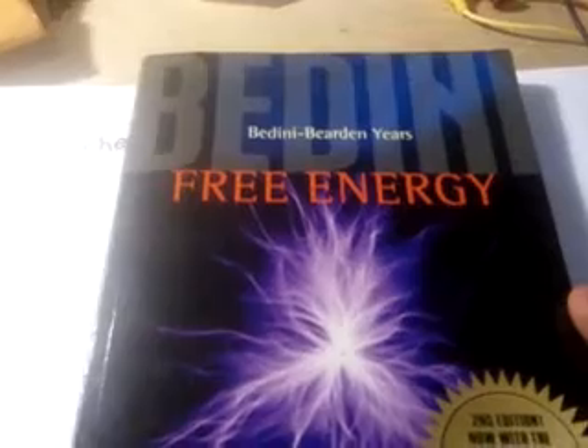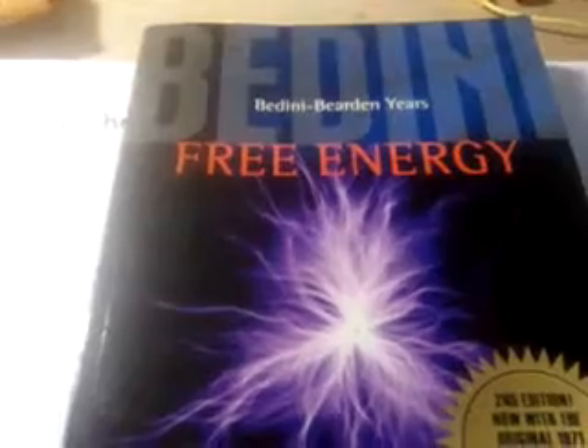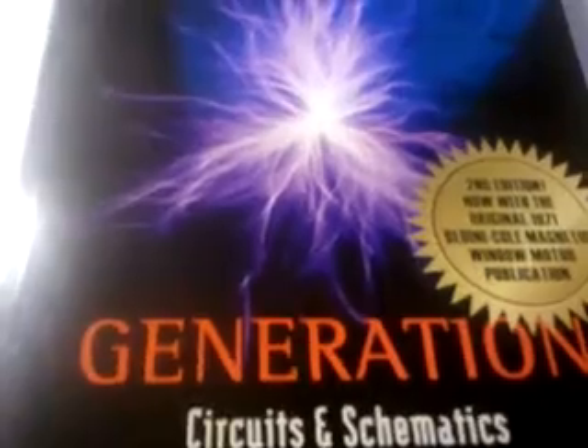I'm not going to post a picture of my schematic on the net. I believe if you want to do this then you should go out and get this book so that you understand straight from the horse's mouth how this works. Everybody that's doing this should have this book in their library because it not only explains the concepts behind everything but it gives you all the information that you need to make it work.